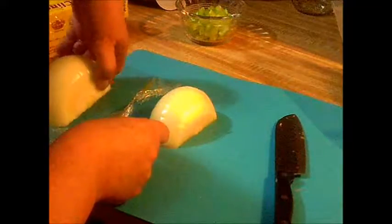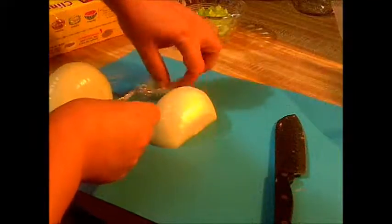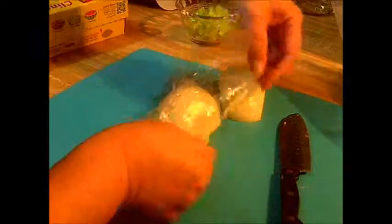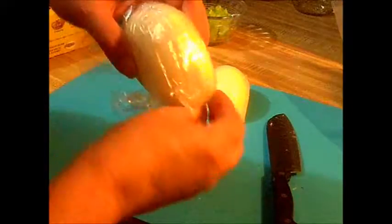If you wrap your onion — peel it, get the ends sliced off, and wrap it in plastic wrap — this onion will stay fresh for weeks.